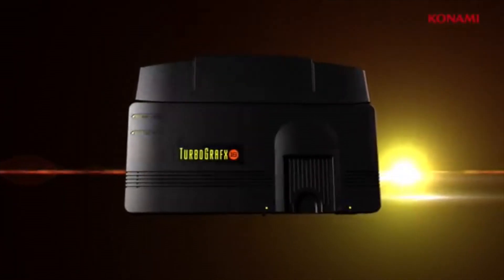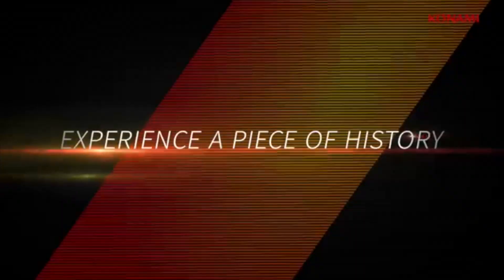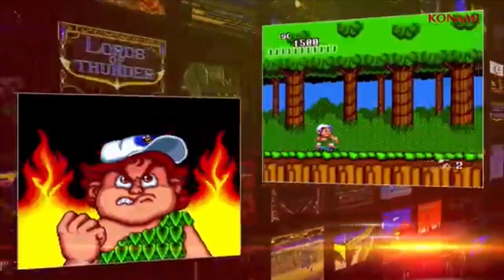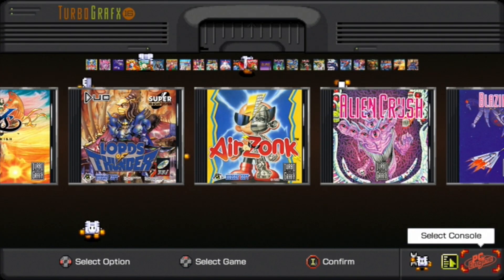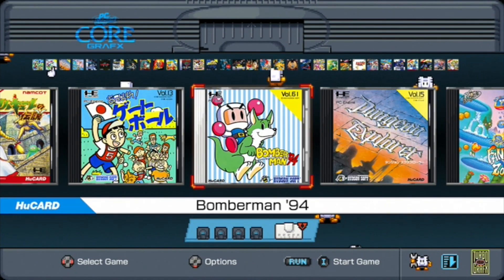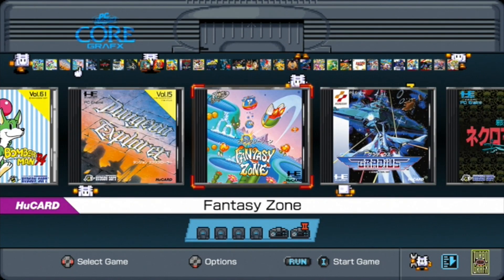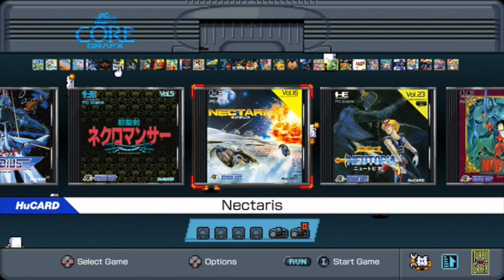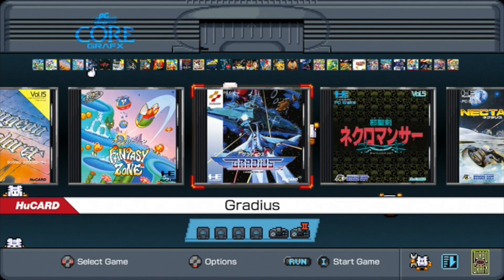This year saw the mini console release I was least expecting: the TurboGrafx-16 Mini. Konami put this collection together, and unlike all the other consoles, the games are universal no matter what region you're in. You can choose either the TurboGrafx-16 or the Japanese PC Engine version, with some overlapping games but many that were exclusive to Japan. The North American market gets the better deal since the PC Engine was much more successful than its North American counterpart, so there were far more Japanese exclusive games.